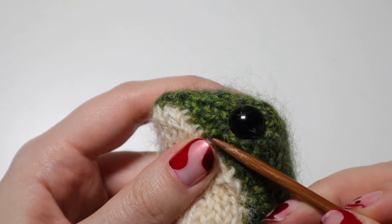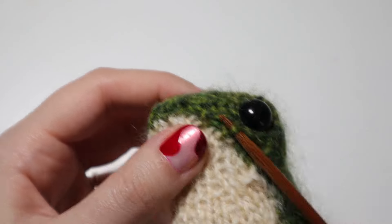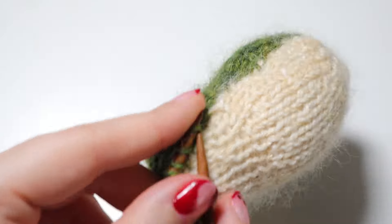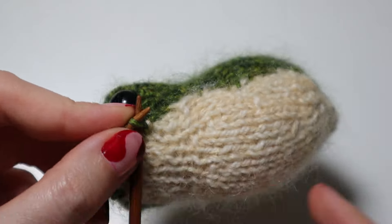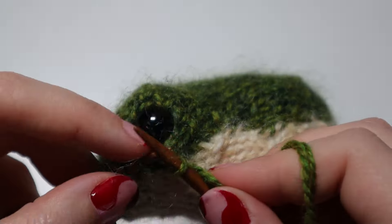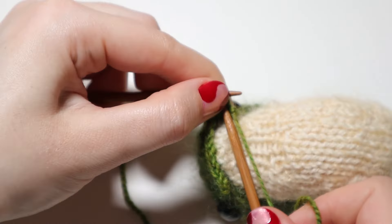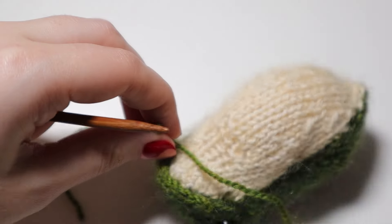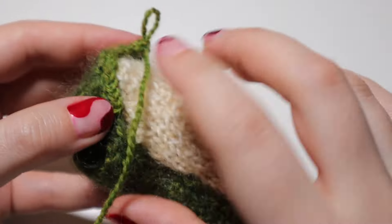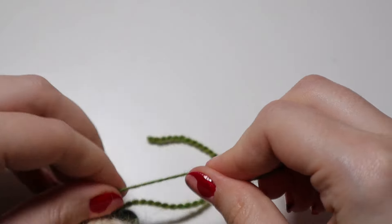Now that he's all sewn up and beautiful, we have to add his little mouth ridge. The pattern asks you to pick up five stitches on either side of the mouth and three stitches at the top of the beak where the nose is — 13 stitches in total. When going back, you cast off all those little stitches, tie off the extra string, and you can see he's got this little lip thing. It's very super cute.